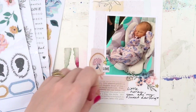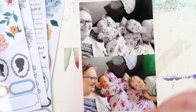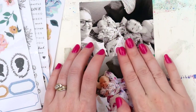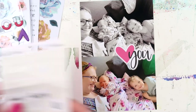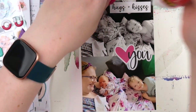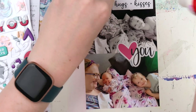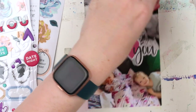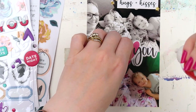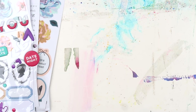Here I used some more of those clear stickers — I thought the style really tied in with the leaf at the top of that printed card. Then a couple of photos of the three of us. I just like that bottom one — it kind of looks like Violet's whispering behind her hand to me about Archie, going, 'Is he always going to be this loud?'